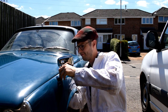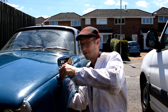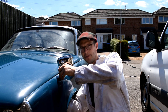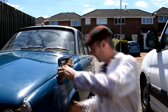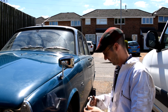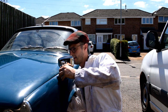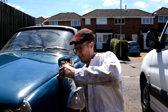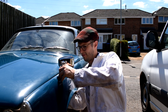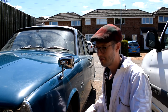Just lining everything up. It's probably the sort of job you really want to do with a friend holding the wing mirror while you look underneath and get all the nuts and washers in place. But there we are, that's in place. Just make sure it's upright nicely, secure it in place. The only thing left is to adjust it where I want it and lock it off. So let's move on to the front number plate.